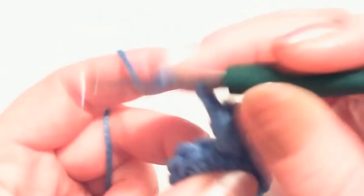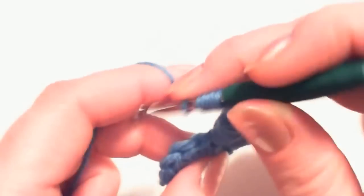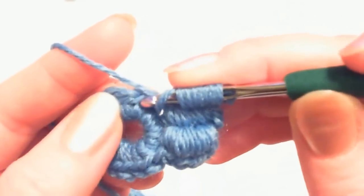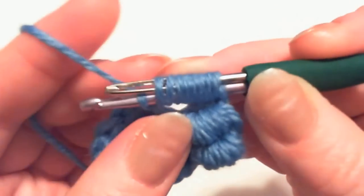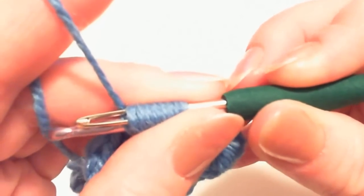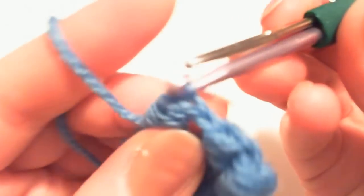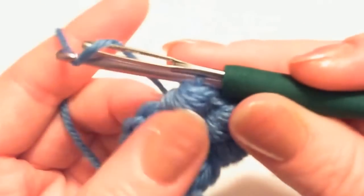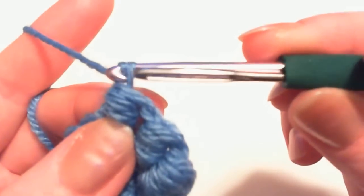Again, wrap eight times: one, two, three, four, five, six, seven, eight. Insert the hook into the ring to the next stitch and pick up the yarn. The stitch goes between the hook and the needle, then slide the stitches from the hook. Grab the yarn with the hook only and make a stitch.